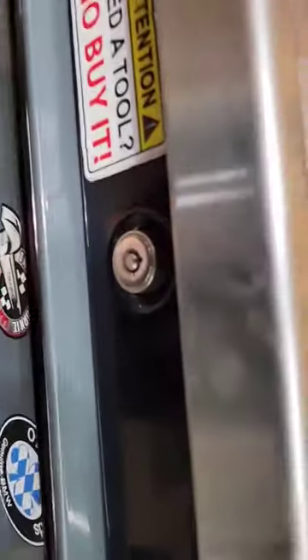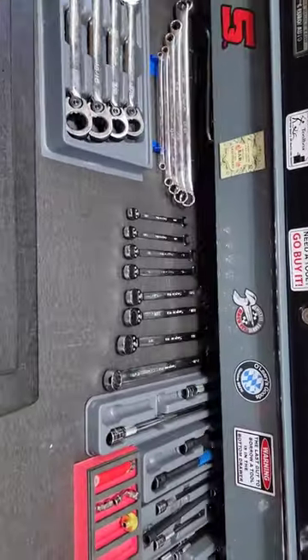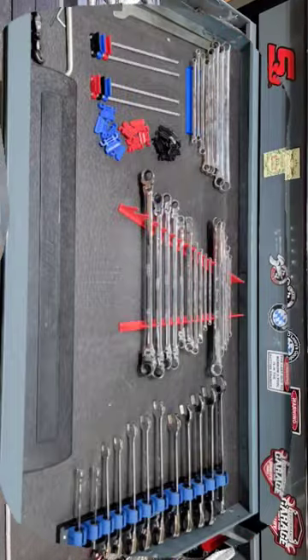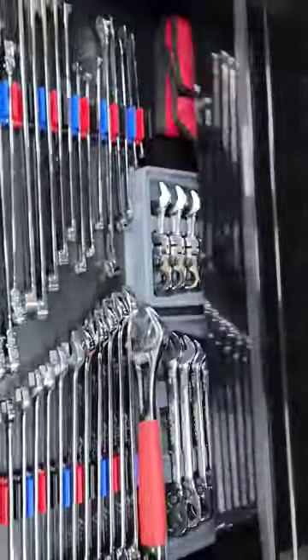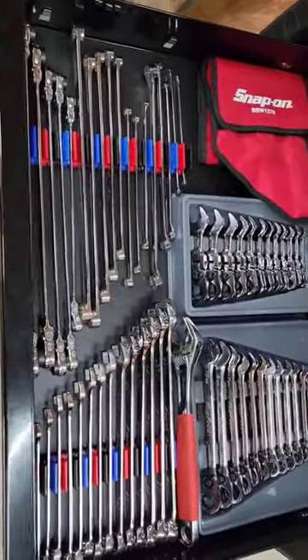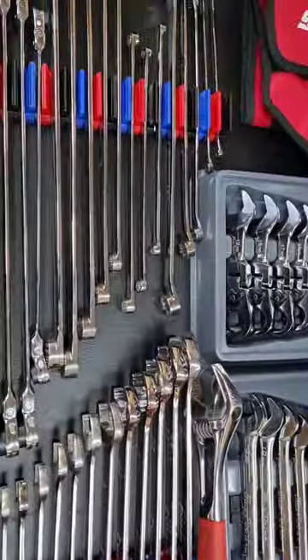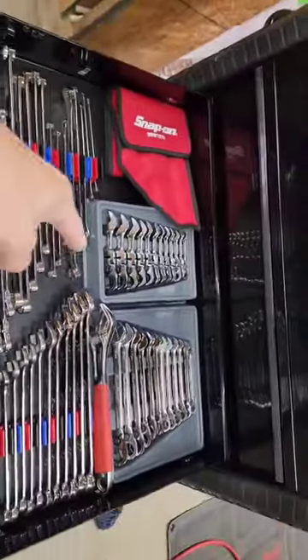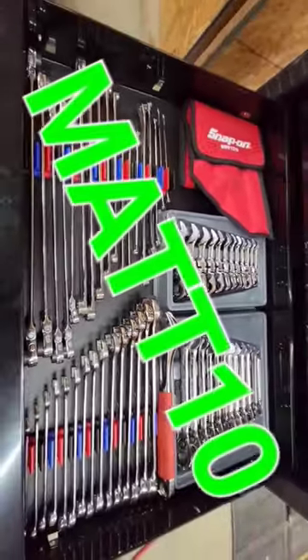Tech Matt from 3-Series Garage here. You want your wrench drawers to look like this, or this? By the way they're organized, you can do it too. Use code Matt 10 at checkout.